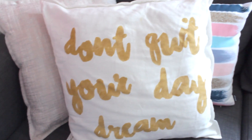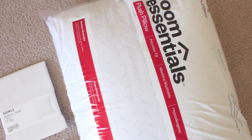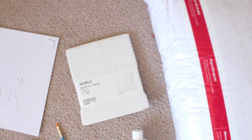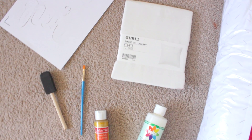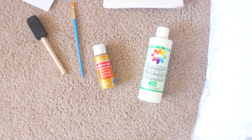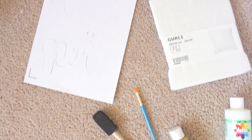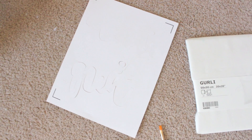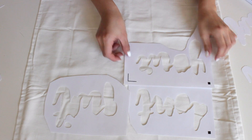Moving on to this first pillow DIY — all you need is a pillow (I got mine from Target), a pillowcase, some paint brushes, and some gold metallic fabric paint. If you don't have fabric paint, you can mix textile medium with acrylic paint and that turns into fabric paint. I have a paper cutter so I cut out a stencil, but you can go ahead and freehand it.